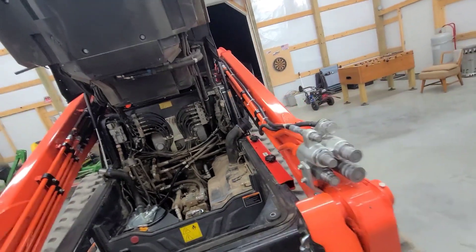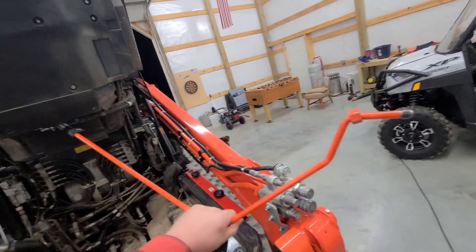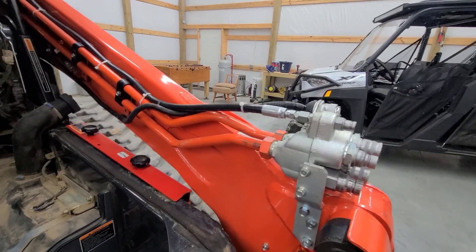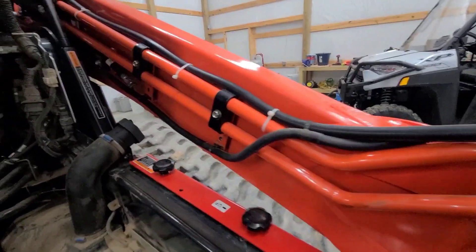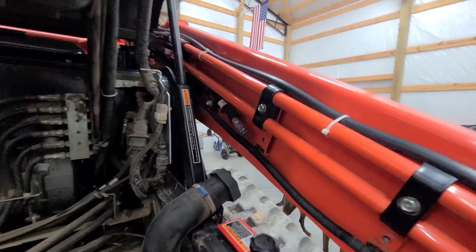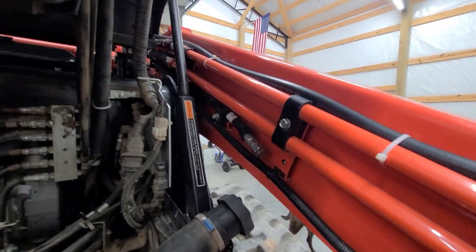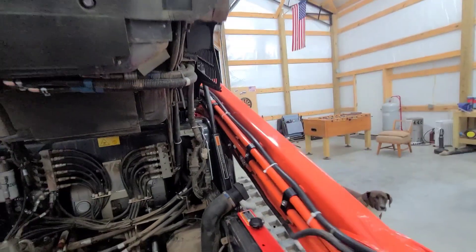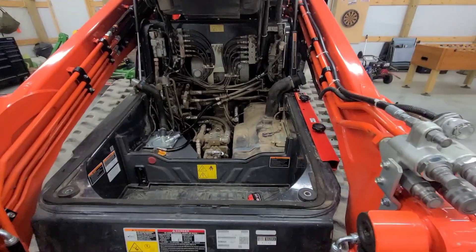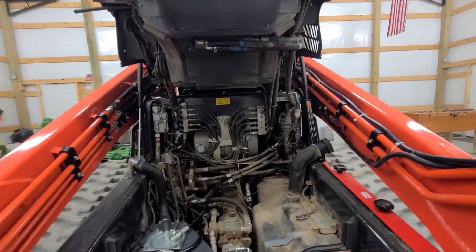What came on it from the factory is this steel tubing — about a three-foot piece that ties right into that coupler. It goes up the loader arm, and then I capped that, and it takes off with what I believe is a number six line and goes all the way back to the tank.